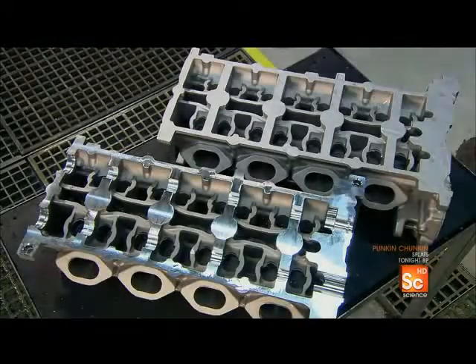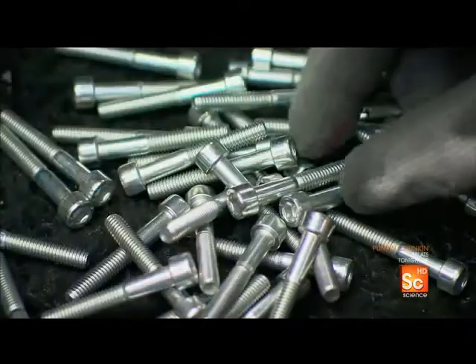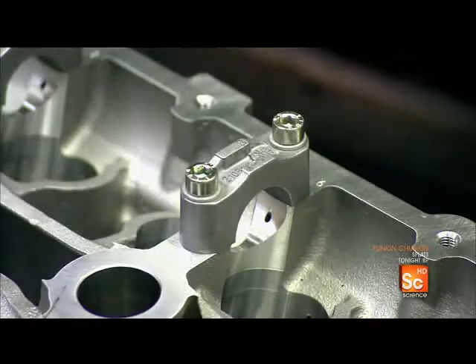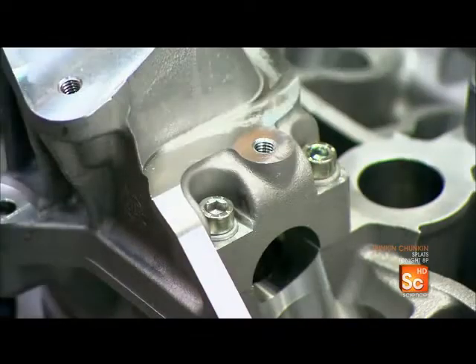They spray wash the cylinder head to clear away any remaining debris. Technicians now begin to preassemble the cylinder head and intake manifold. Every part of the engine, such as this cylinder head, is made from aluminum — expensive, but lightweight.